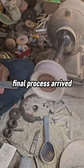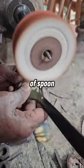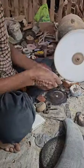Now the final process arrives: polishing and grinding them into the exact shape of a spoon. And finally it's ready — a shiny, premium spoon for your kitchen.